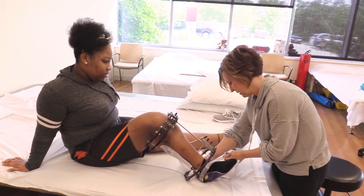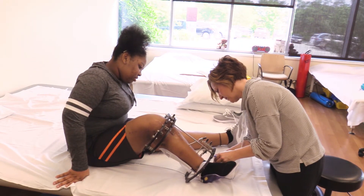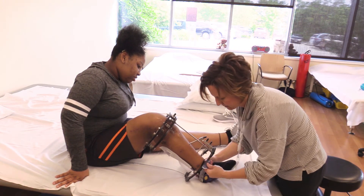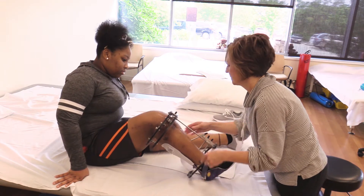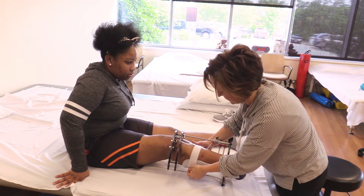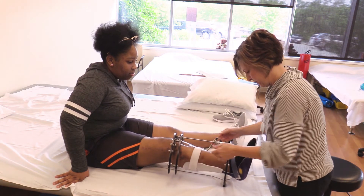Once the ball of the foot has made contact with the footbed of the brace, continue slowly but firmly pushing upward until the brace will move no further. Check to make sure the heel bone is seated completely down in the brace. Hold in position while strapping firmly in place.